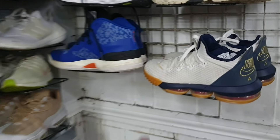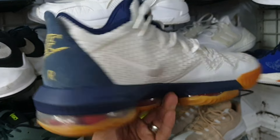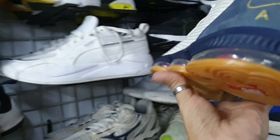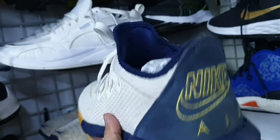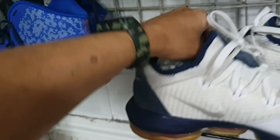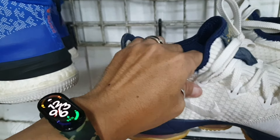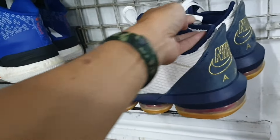Alright, ito mga idol. Dito tayo mag-umpisa. LeBron James — okay pa ito, halos bago pa. Okay pa yung ilalim nya. 2385. Baka magustuhan nyo ito — puntahan nyo na agad. Size 9.5, LeBron James.